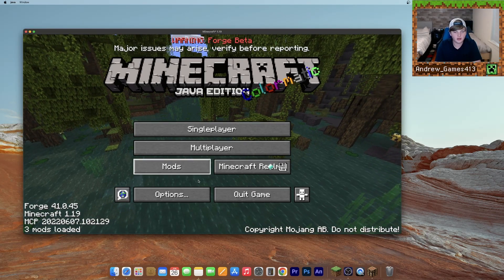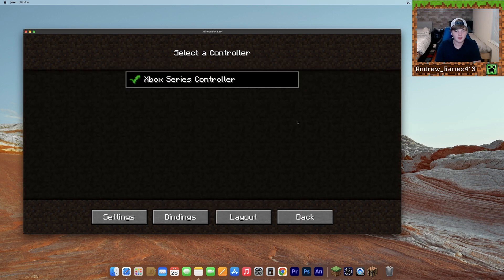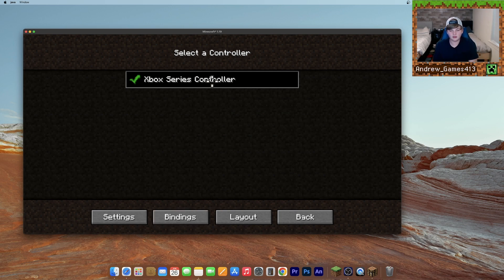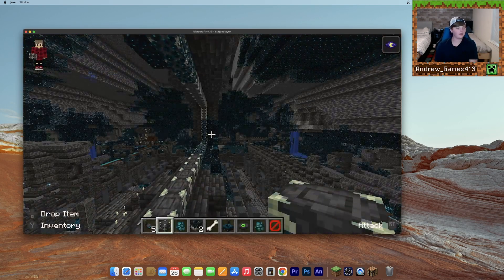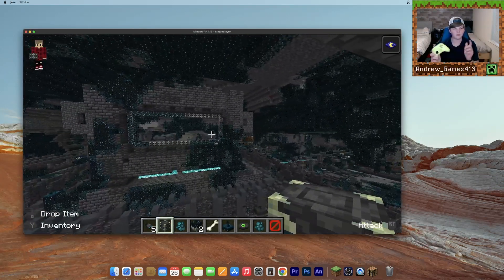Once you're in Minecraft, go to Options. By the Controls tab, you should see a little controller button — go ahead and click that. You should see your controller pop up here; just click on it. You can go to Settings and Bindings if you want. Now I have a little cursor that I can move with my controller. Going into a world, I've loaded in and I can play Minecraft with my controller.